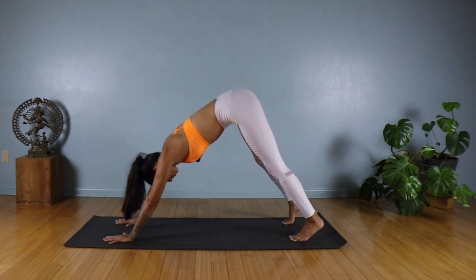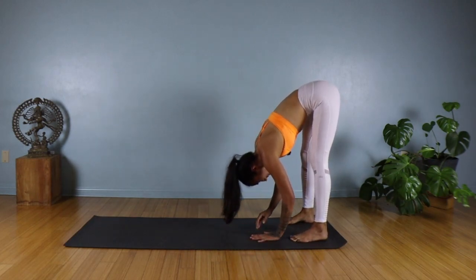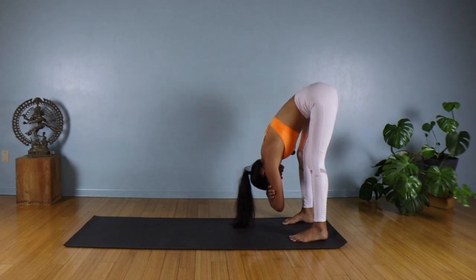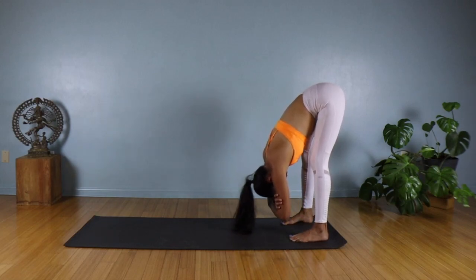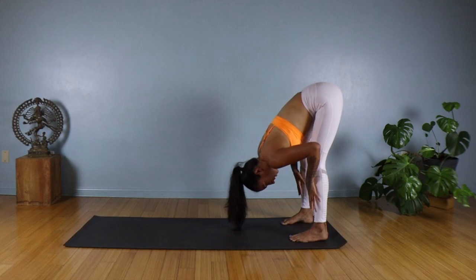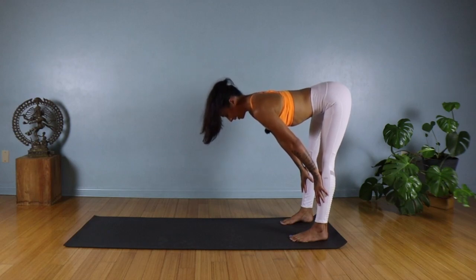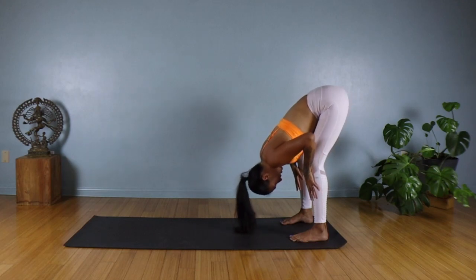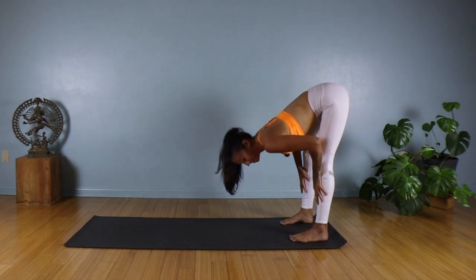Walking your hands back towards your feet, coming into a rag doll — just grabbing hold of your elbows for a moment. Keeping your knees bent, a gentle rock up and down, side to side. Place your hands on your ankles; on the inhale, lift up halfway and find length in your spine. On the exhale, go ahead and fold forward — you can bend your knees on your way down. Move with your breath: inhale, lift and lengthen, lift your heart; exhale, fold.